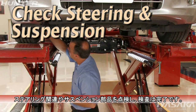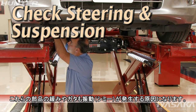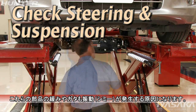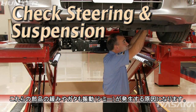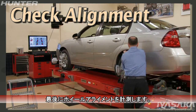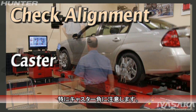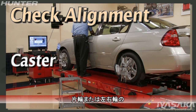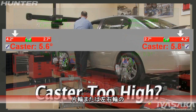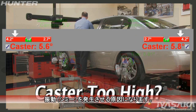Complete the inspection by checking steering and suspension components. Excessive looseness with any of these parts will contribute to the shimmy. As a final step, perform an alignment check. Pay particular attention to caster. If caster on one or both sides is excessively positive, this can also lead to a shimmy.